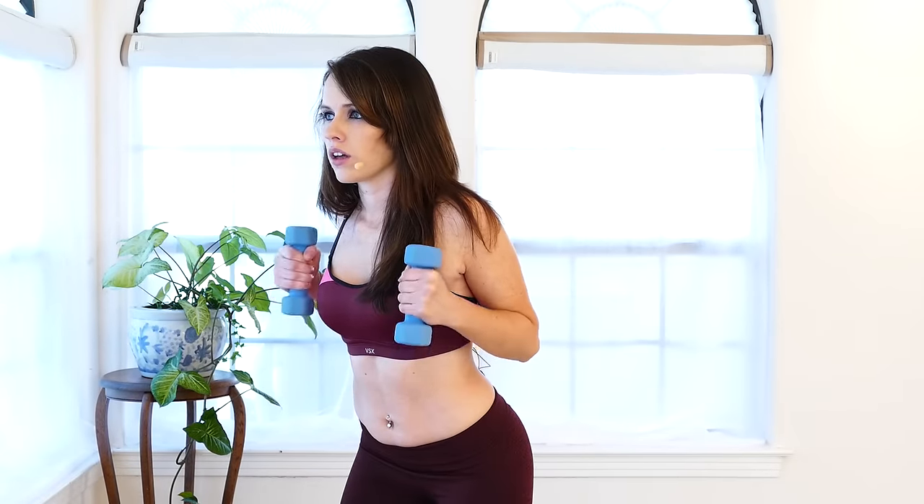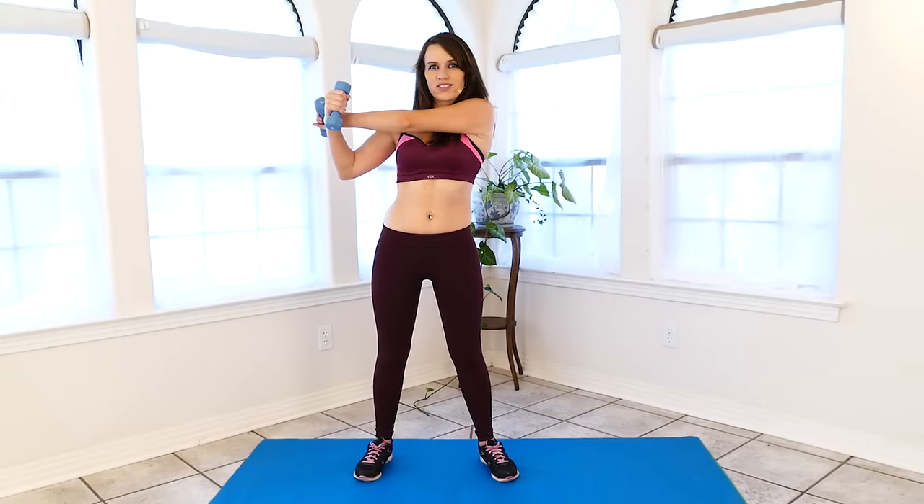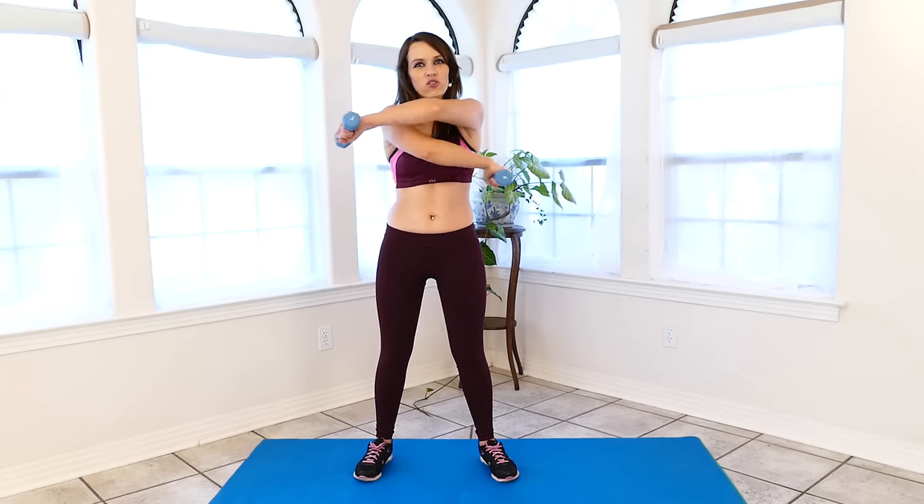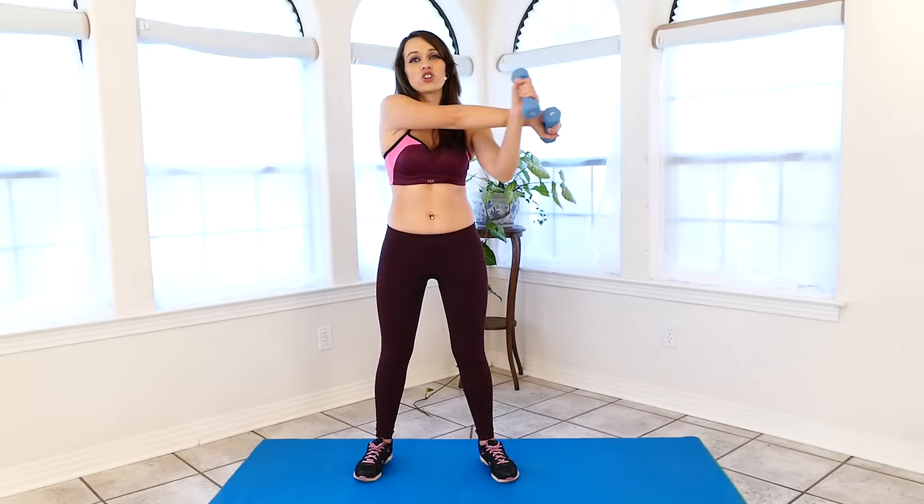Shake it out. Now we're just going to stretch our arms out a little bit, give you a cool down. Reach your arm out in front and use your other arm to pull it across — stretch them out so they get a nice break after all that hard work. You did great.